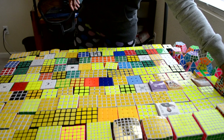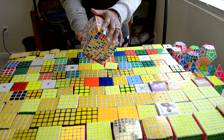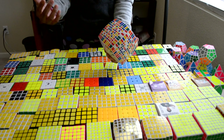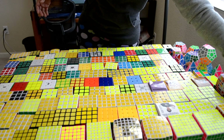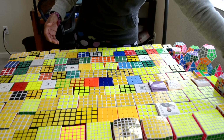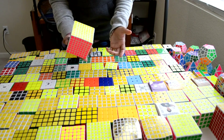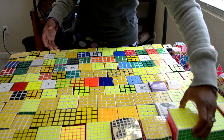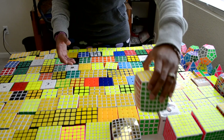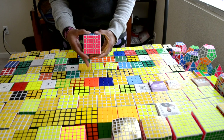Alright everyone, so let's start off with the biggest beast I have. This is the Yuxin 11x11. It's not solved right now but I did solve it twice before. Shengshou 10x10, Shengshou 9x9, Shengshou 8x8 - just re-stickered this. Shengshou 7x7, V-Cube 7x7, Lanlan 7x7.